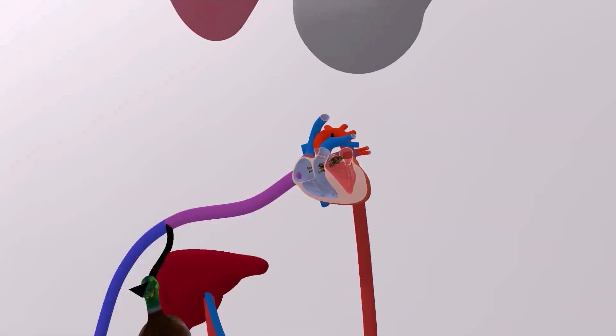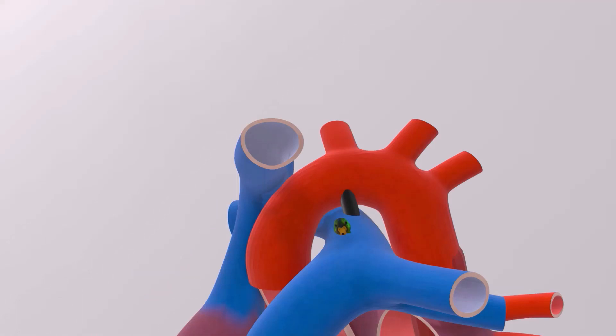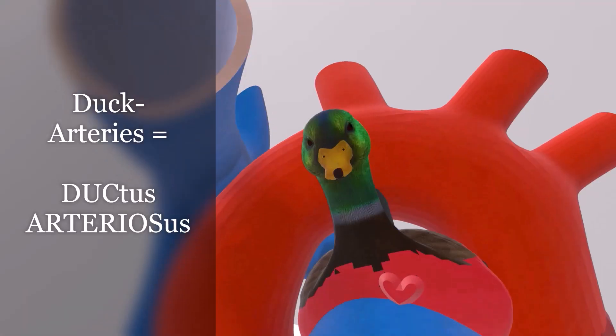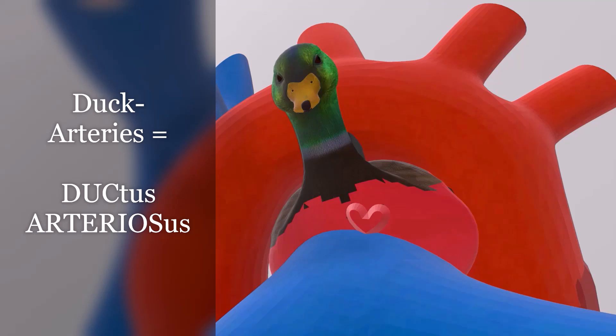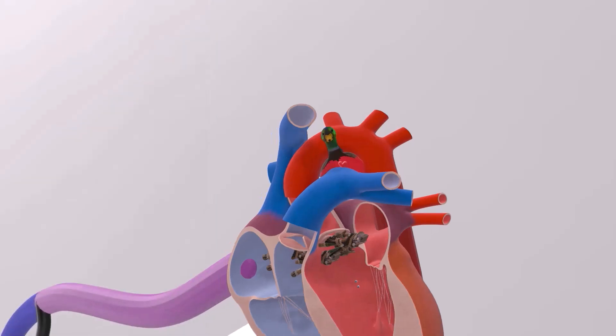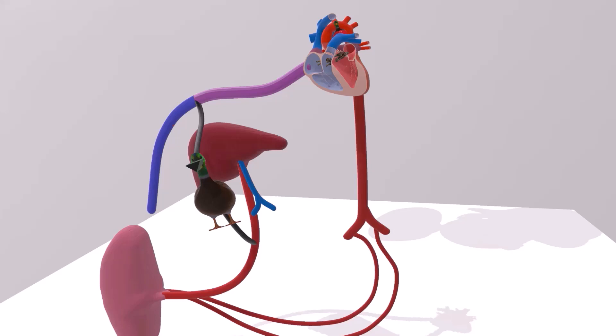For the third mnemonic, the ductus arteriosus brings blood from the pulmonary artery to the aorta. We can imagine a duck who loves arteries so much that he paints himself red and puts hearts on himself — the duck who loves arteries for ductus arteriosus. This reminds us that the ductus arteriosus brings blood from the pulmonary artery to the aorta. To review one final time: duck with the V nose for ductus venosus, four men in veils for foramen ovale, and the duck who loves arteries for ductus arteriosus.